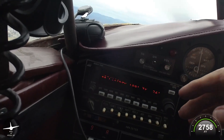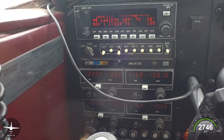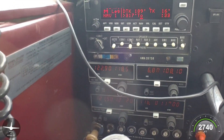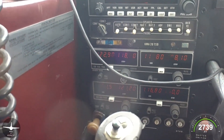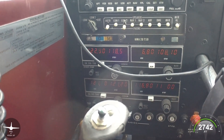Let me give you the nickel tour of the airplane here. KLN 89B works good. I have a user waypoint — Whiskey Alpha 7-7 — that's my home field. KMA-20 audio panel works fine. I wish it had Bluetooth, but oh well. It includes a marker panel too, for the ILS approaches I may be shooting.